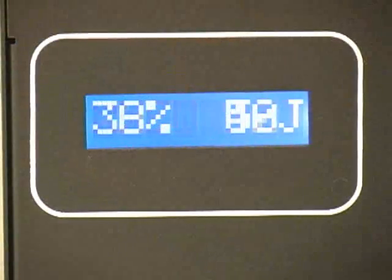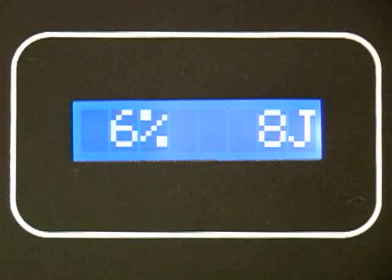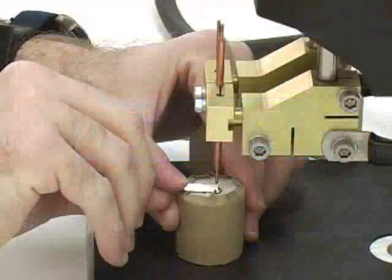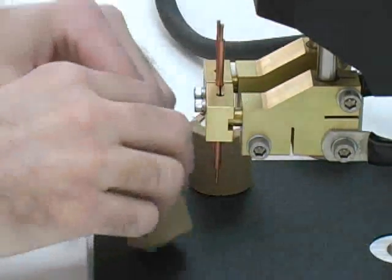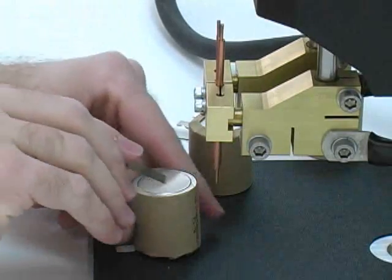Now, turn on pulse 2 between 60 and 80%. Reduce pulse 1 energy slightly.